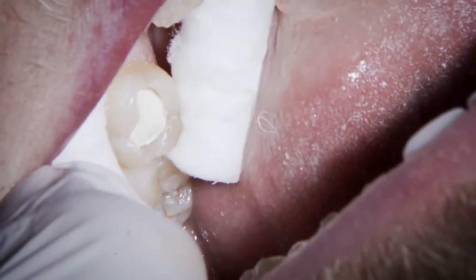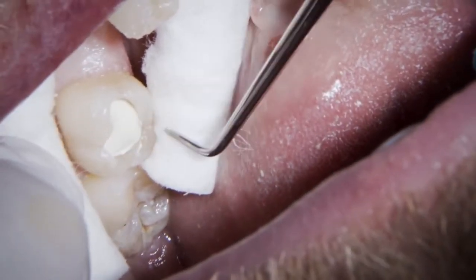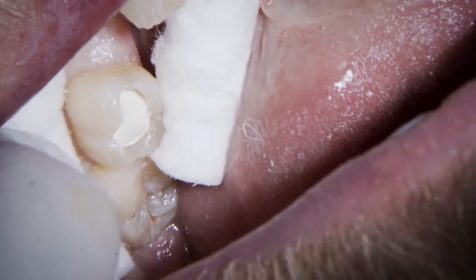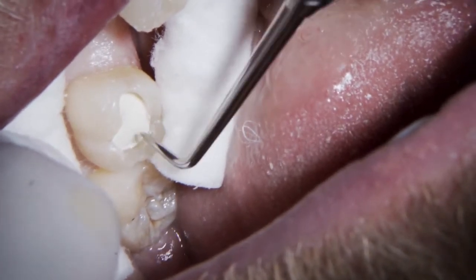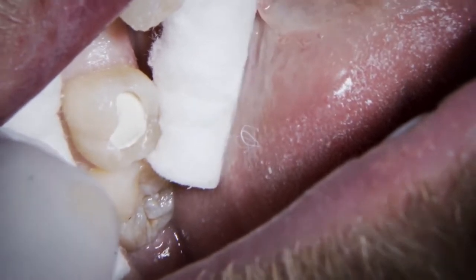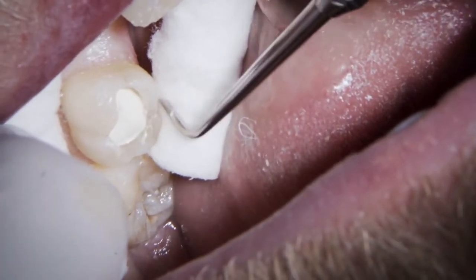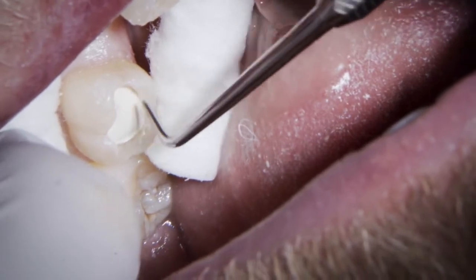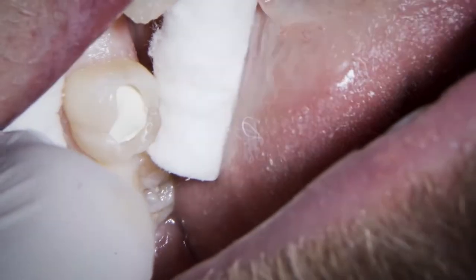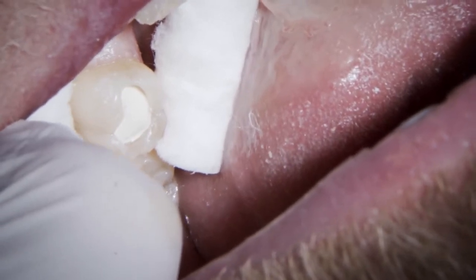That is just about perfect. You're also trying to think about the height you're creating. As I'm placing this I'm thinking about what the dentine morphology would be like — probably once it's set we'll take a little bit off the occlusal surface to make it slightly more concave, following the fissure morphology. But that's really nice — we've got good positioning up against the walls and we'll get a really excellent bond all around the outside with the edge.